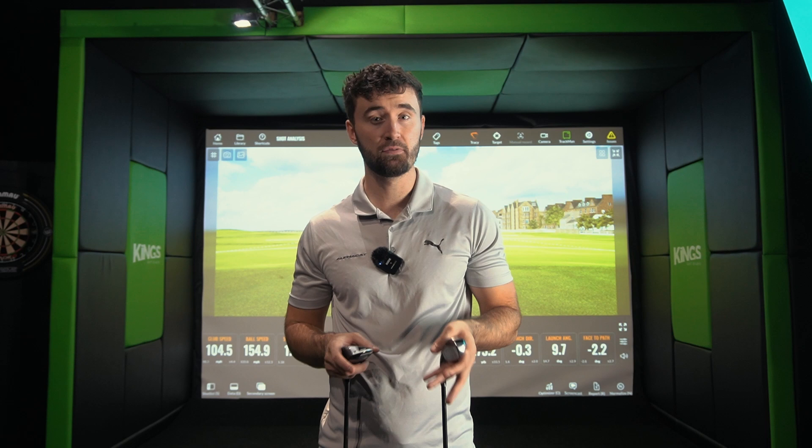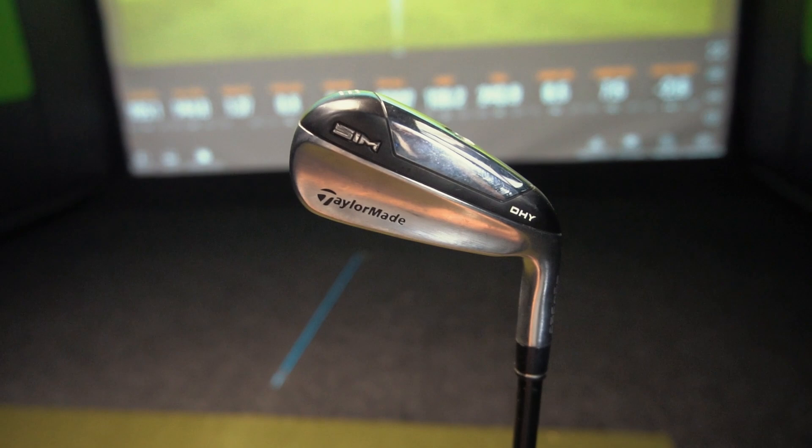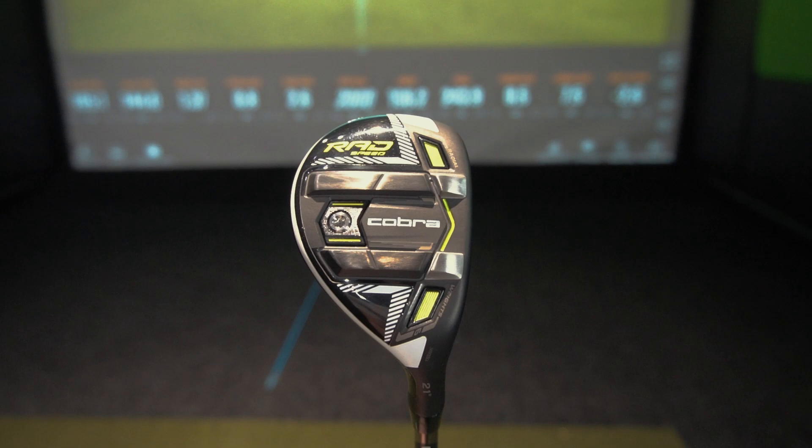Driving irons over the last few years have been getting into a lot more people's bags. There are a lot of PGA Tour players now with a utility iron, a two iron, maybe even a one iron, but there are still also a lot of people with hybrids. I've got the TaylorMade DHY — a quite forgiving driving iron with a bit more offset — and the Cobra Rad Speed hybrid. The hybrid comes in at 21 degrees and the driving iron at 19 degrees.